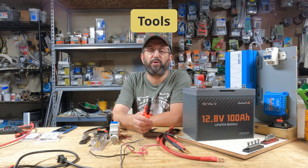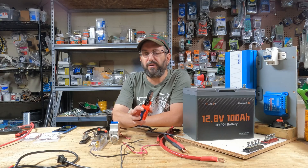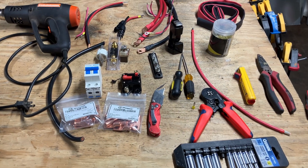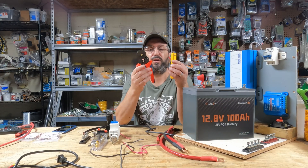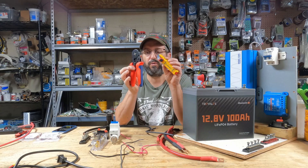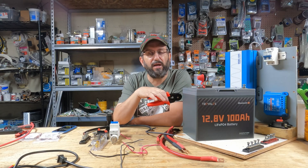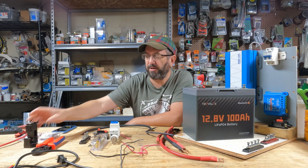Maybe you've wanted to do a DIY build but were intimidated because you thought you needed specialized tools. Well, you really don't. The tools you're going to need are very common tools, and you probably already have them. There are some optional steps that include tools like a crimper and a heat gun, but you don't need to use them. I'll show you where they apply and you can decide if those are steps you want to take.